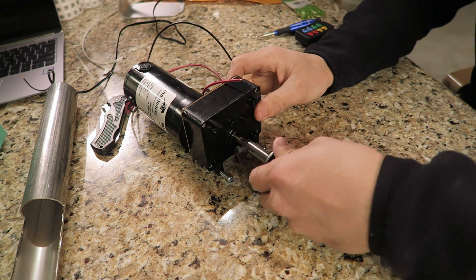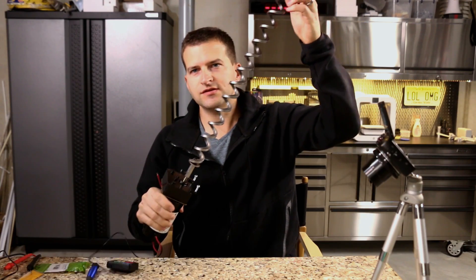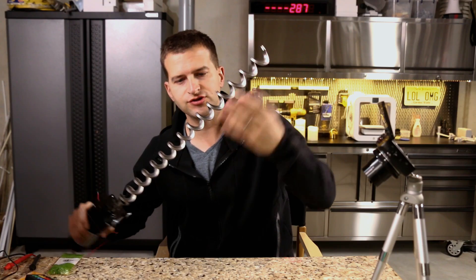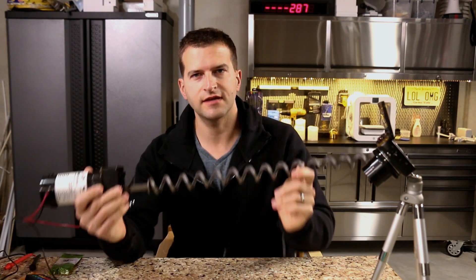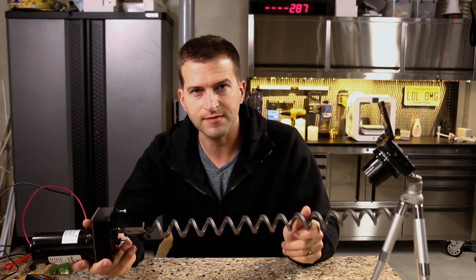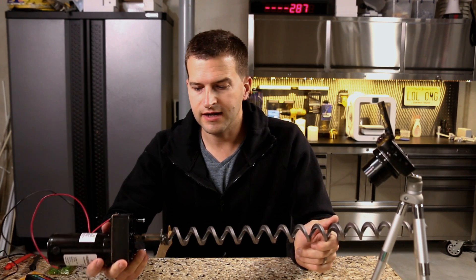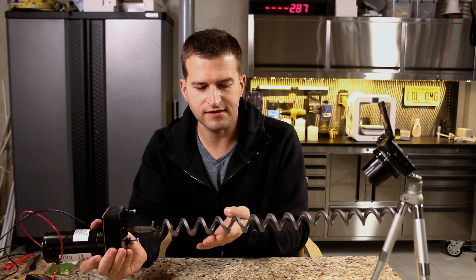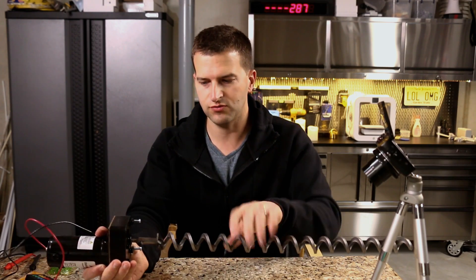Let me get an Allen key and get this tightened down. There's the motor — the shaft is locked so when the motor spins, the corkscrew should spin and push out the feed. I'm thinking if I take a piece of stainless steel tubing and run it in the bottom of a container — a metal trash can or feed container — that should work. I chose stainless steel over plastic because the corkscrew constantly turning could scrape plastic off and you'd end up with plastic in your feed, which you don't want your animals eating.